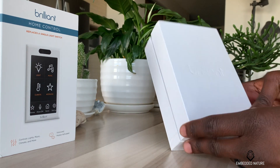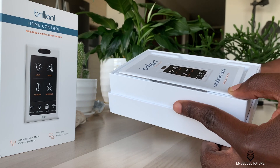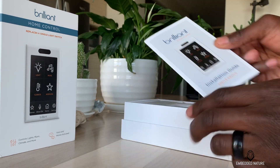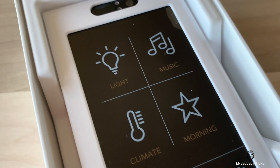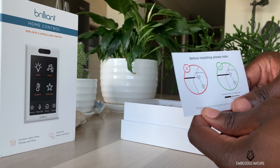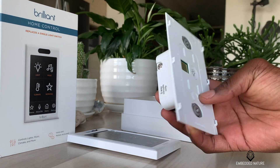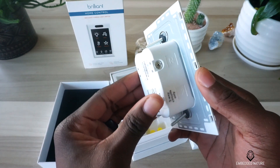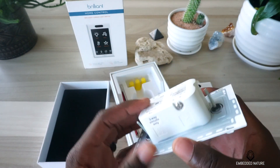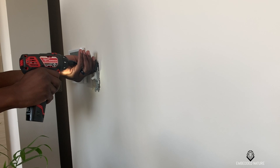Out of the box, the Brilliant Smart Home Controller should have everything you need to get started, minus a screwdriver and maybe some pliers. You'll get a manual, the face plate, the base, some extra wires, and some wire ties. The base system is the brains of the operation and sits inside your light switch once installed. Ensure that you have a neutral ground wire in your home before you start the installation process.